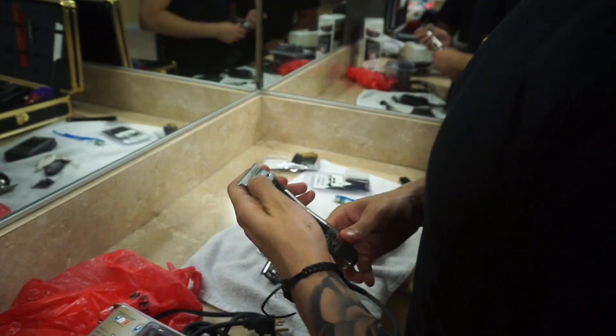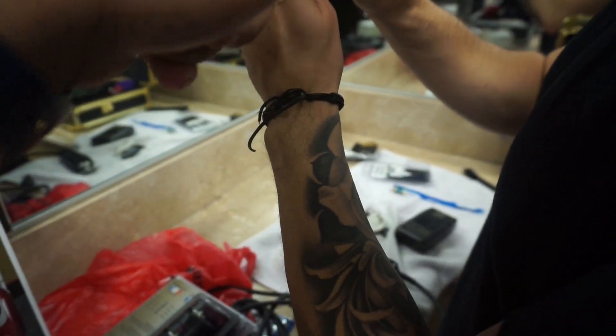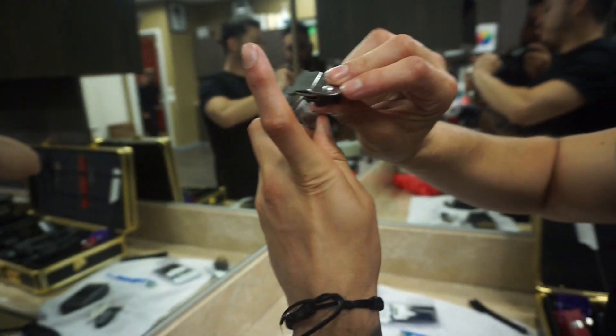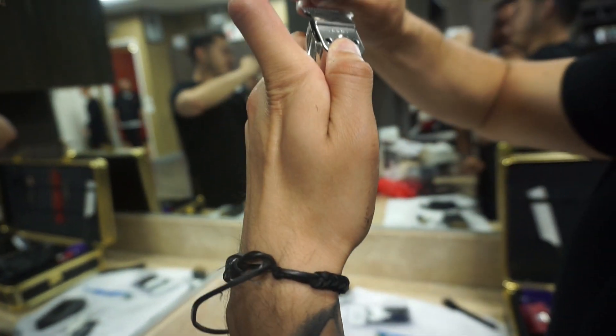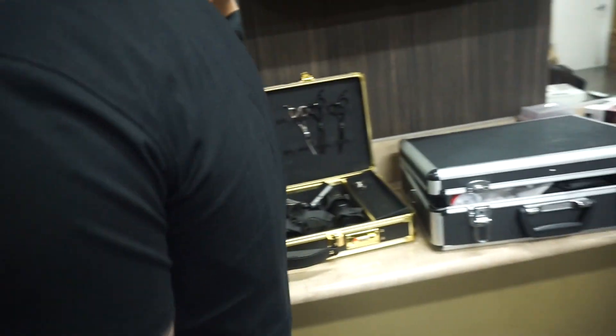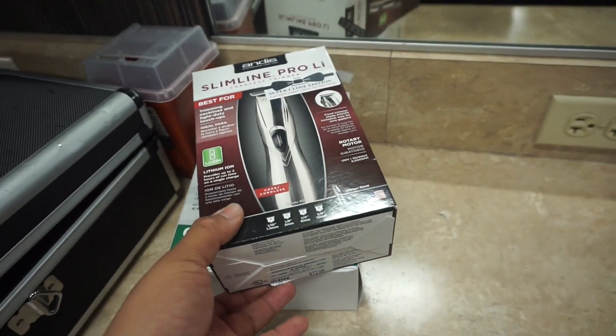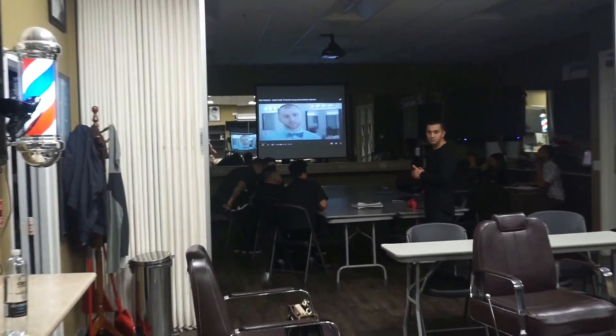The guy gave me the wrong one. Are you serious? What'd he give you? It was like a chunkier piece. Damn, it's your turn. Look at that — everyone got new toys. Now everybody's gonna get ready to watch some videos.